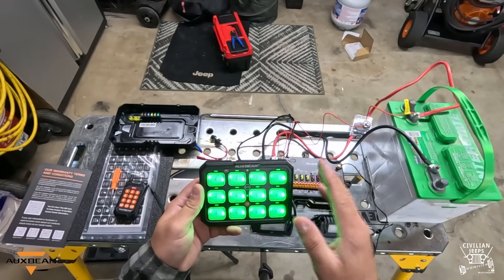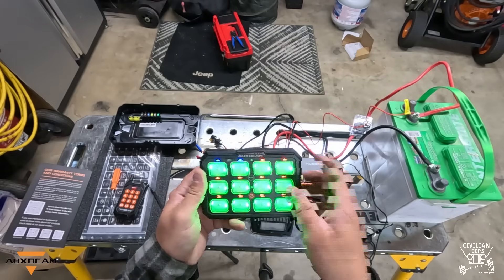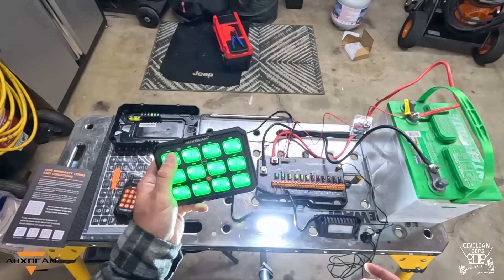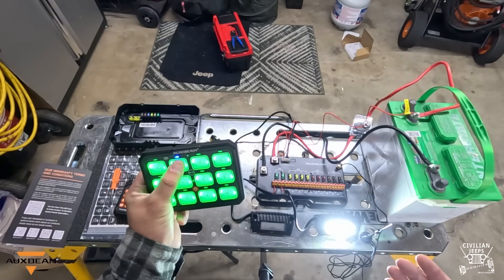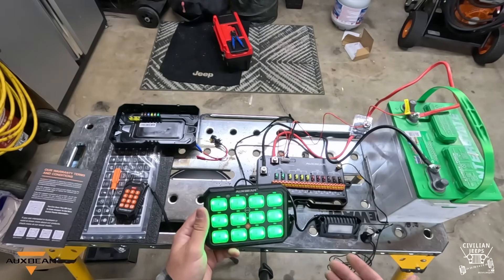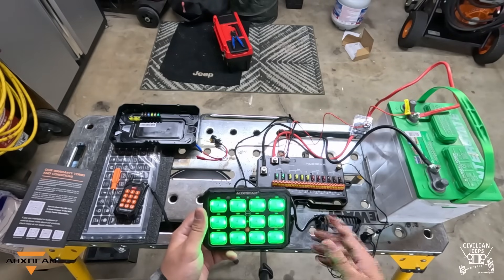Now say you want the momentary function, which is blue. Double-click mode to switch it to blue — see both of these up here are now blue. Hit mode again. What it's going to do is: if your hand is on the button, it's going to be on; as soon as you take your hand off, it turns off. This would be great for like a horn. See, I'm holding it right now — take it off, now it's off. I could see this being used for a horn or a spotlight feature, but a horn is primarily where you would use the momentary function.